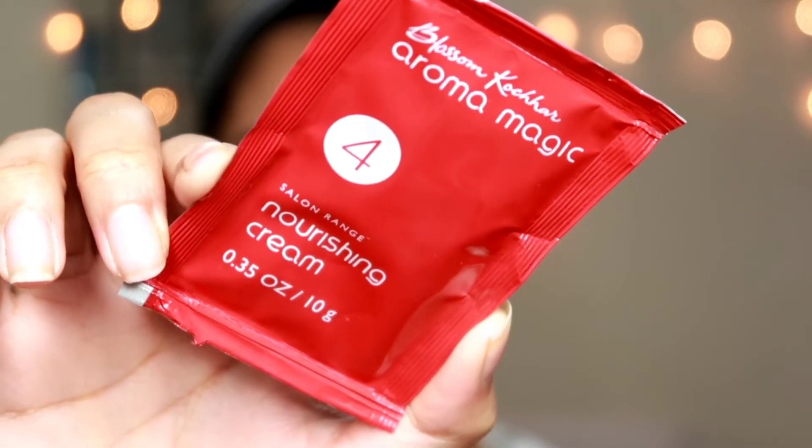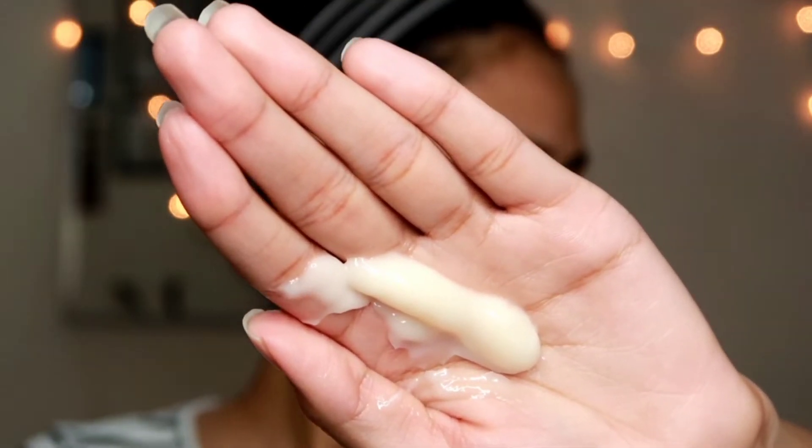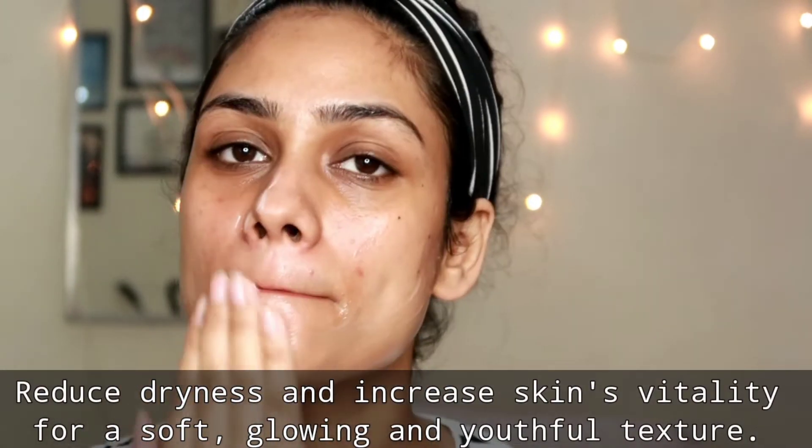So step number four is the nourishing cream. After step number three you don't want to wash your face — you apply this product on top and give it a massage. It can be a little boring and tiring because you have to massage it on your face for 15 minutes. So if someone else is doing it for you that's amazing, but if you're doing it yourself it could be a bit tiring. Just play some music and then start doing it for 15 minutes — that'll make it feel much easier. Just massage this for 15 minutes on your face and neck area, including around your eyes, in circular motions, and then wash your face after this.